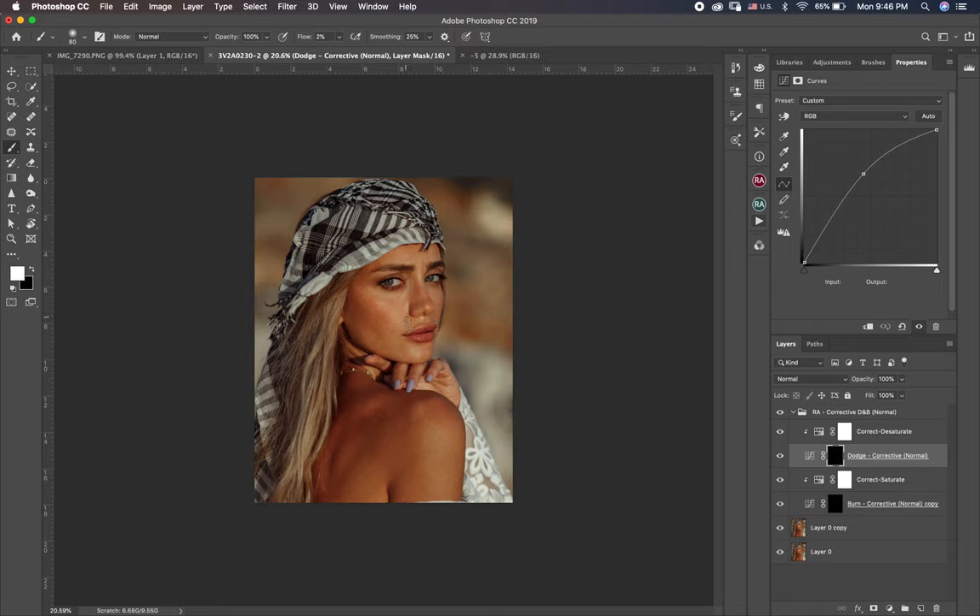So as you see the blotchy skin. Make sure always to keep your brush in white when you're working. This technique takes time — about 30 minutes for this picture.